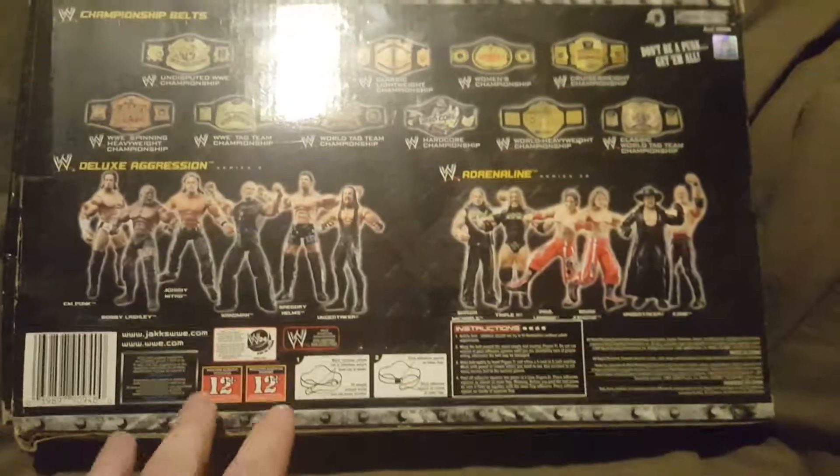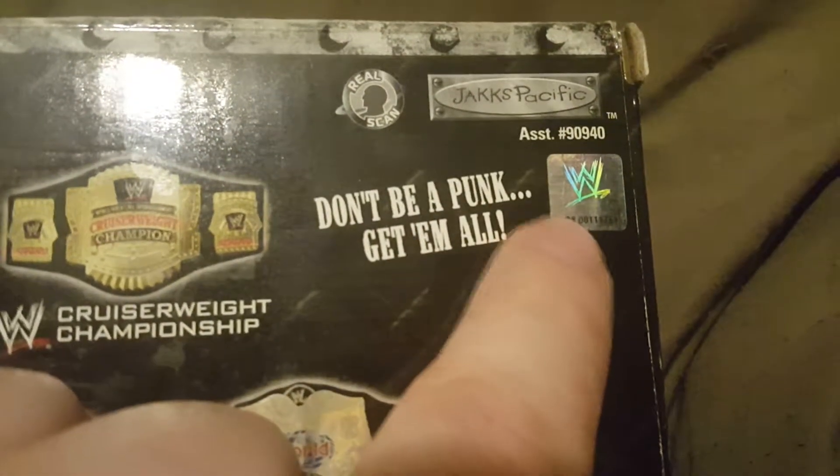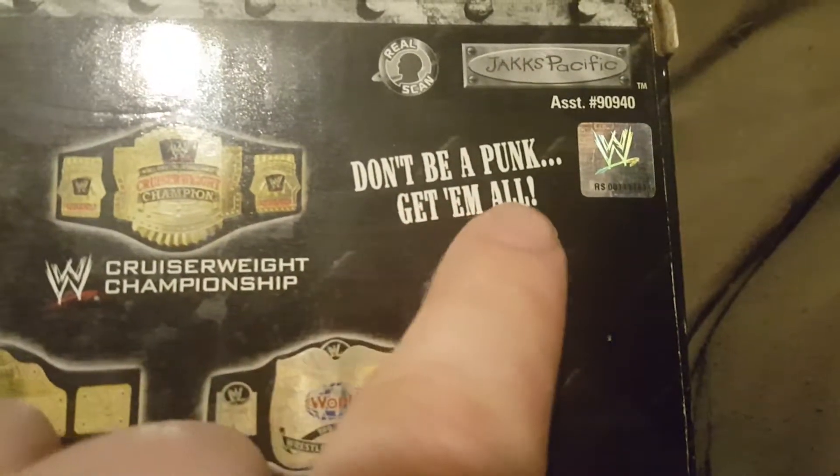Now on the back we have a bunch of different stuff. We have some championship belts, some action figures, and then some directions and information down here. Up in the corner we have the Real Scan logo, the Jakks Pacific logo, the WWE holographic logo, and then 'Don't be a punk - get them all' written right there. It was safety tested for ages eight and up.